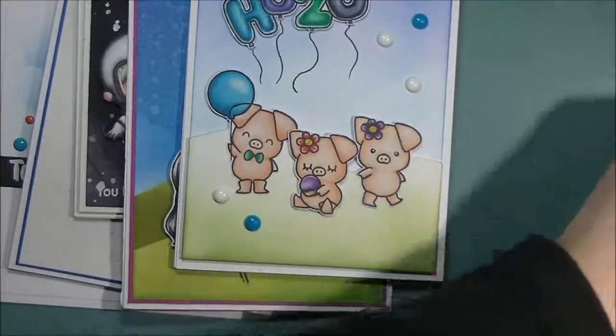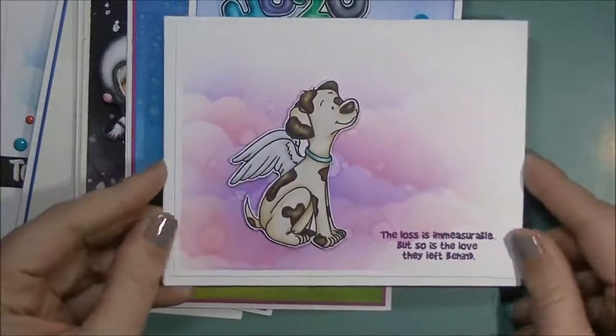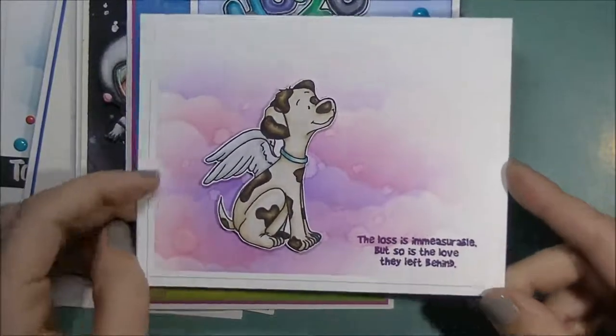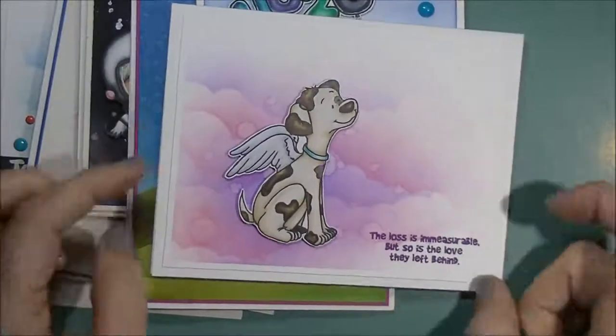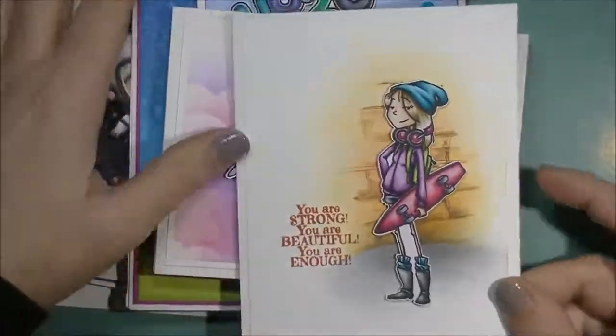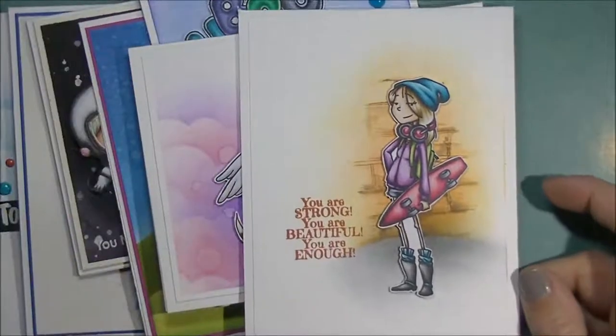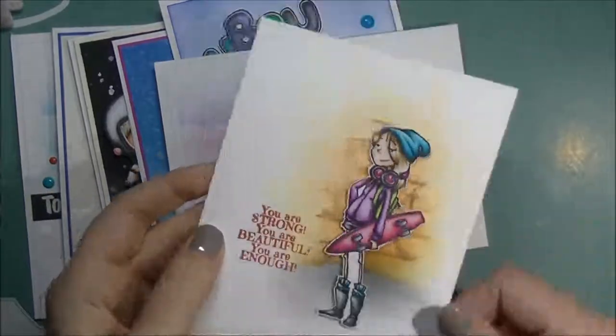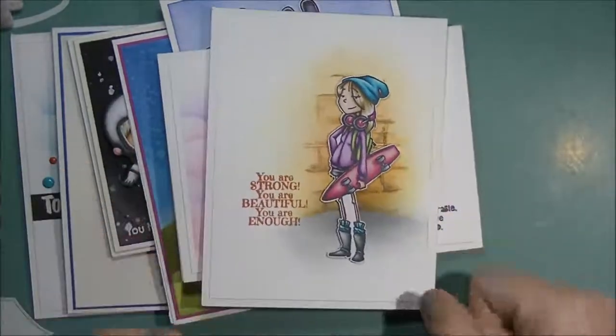This is from Craft and Kimmy's January release — this is the one with the angel dog and cat. I created the background, popped him up, and stamped a sentiment in the corner. And this one is from Craft and Kimmy's January release as well. This one has the two girls — there's her, and there's another one with a book that came in that stamp set.